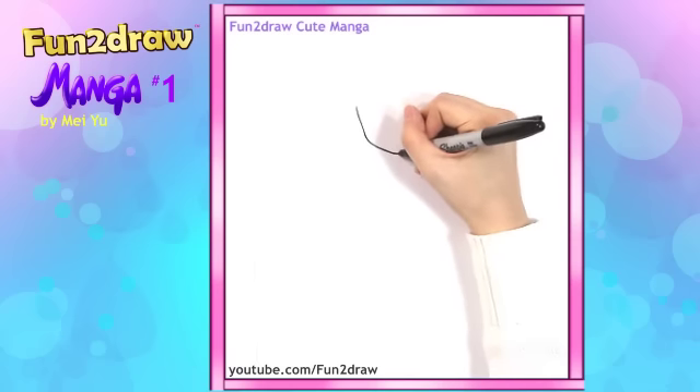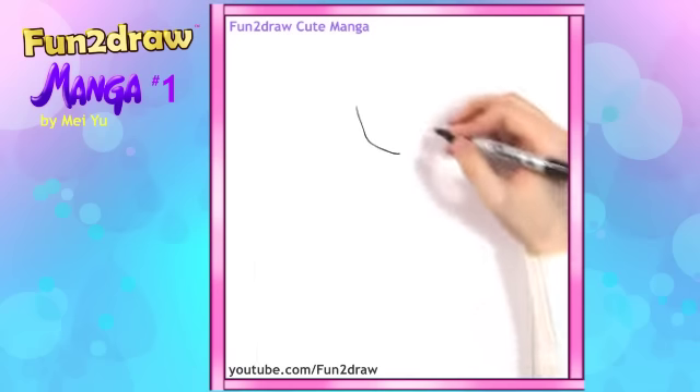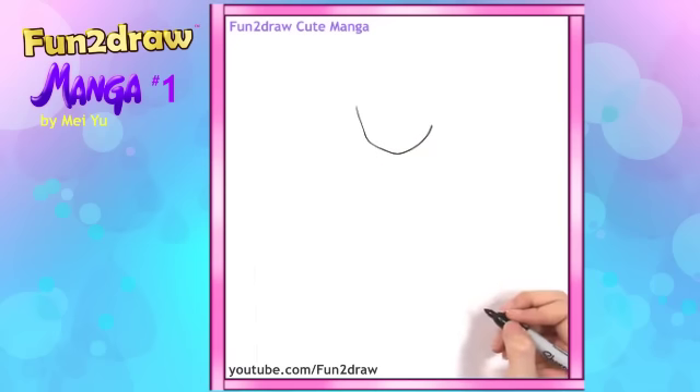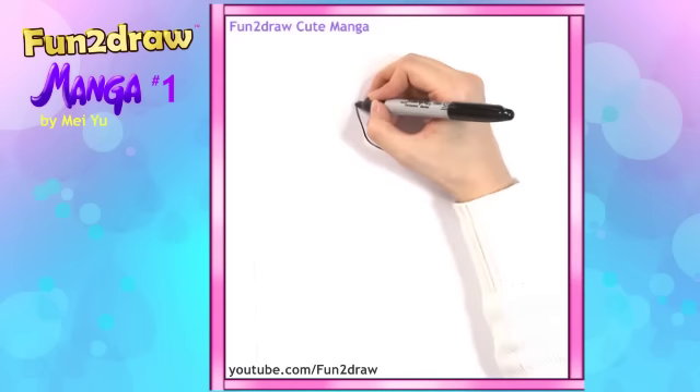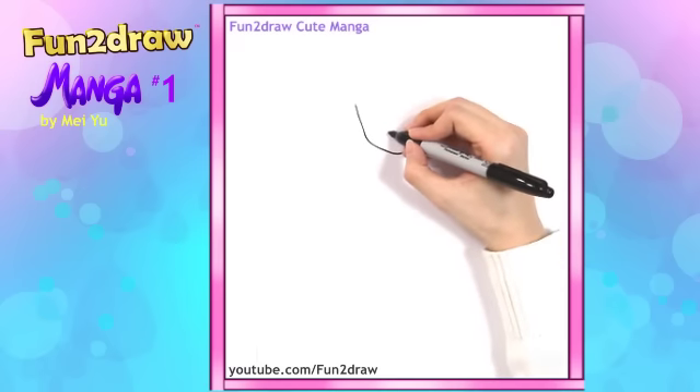Now to make the chin pointy, I just want to go back up towards the cheek on the other side. So once we have the outline of the face, let's go into the facial details.